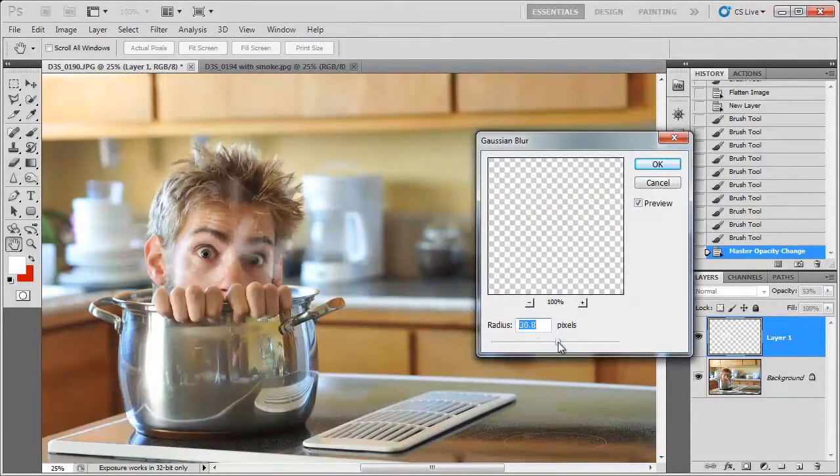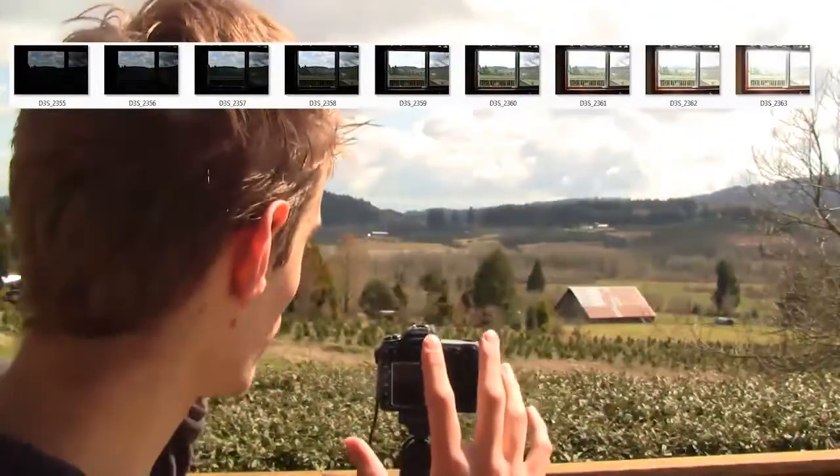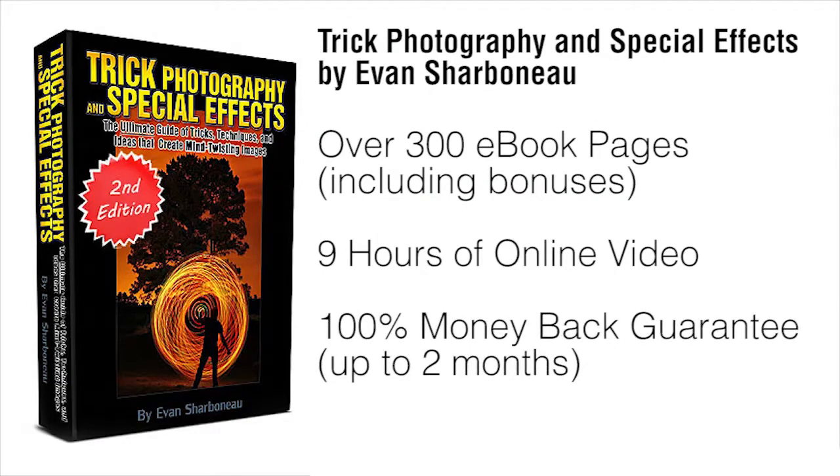You're going to see everything I do behind the scenes. It'll be like literally spending the weekend with me, having me show you all the cool things I know about photography. Plus, if there's anything you don't like about this course for any reason — or even no reason — just email me and I will refund your money completely, because I don't want your money if you're not satisfied with my product.